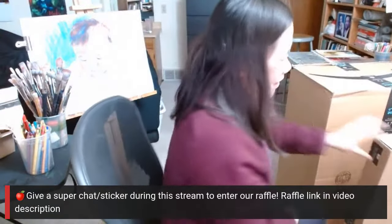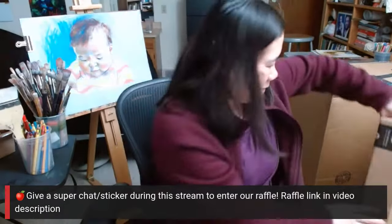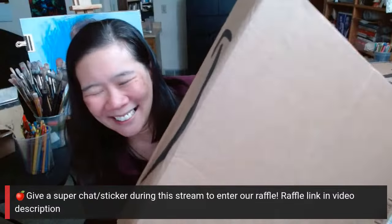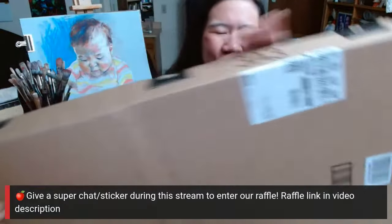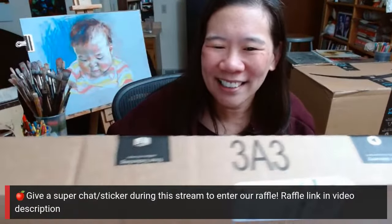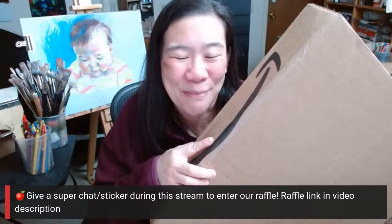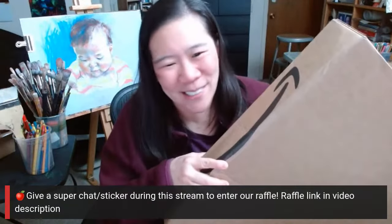There's another one here. This one is not as big — it's a lot lighter. This one I don't think is going to be so much a teaching tool as much as it is going to liven up my studio space. I'll do an unboxing of this one too.